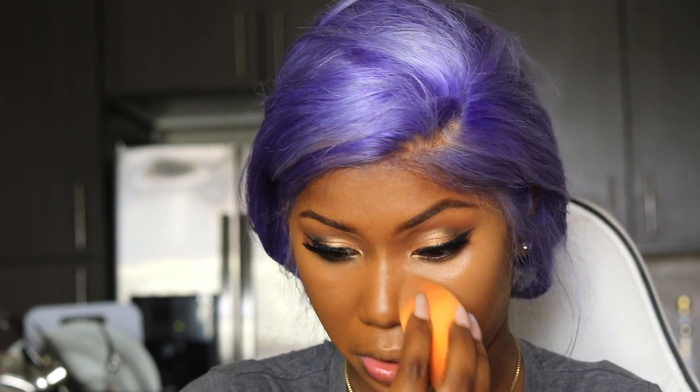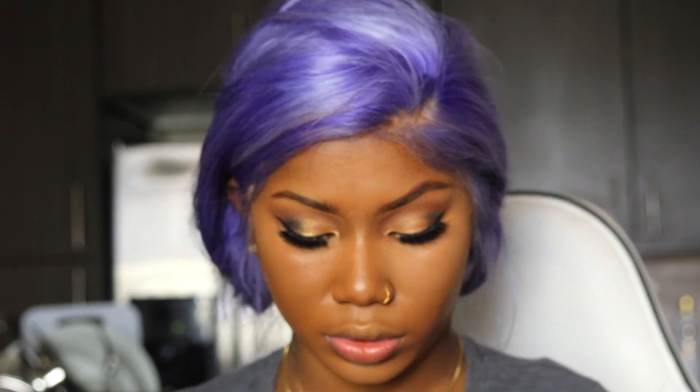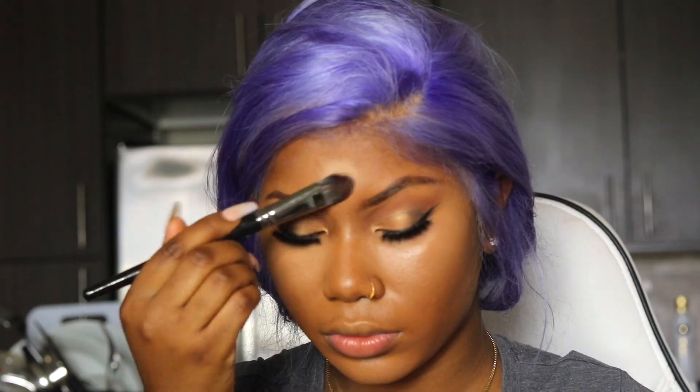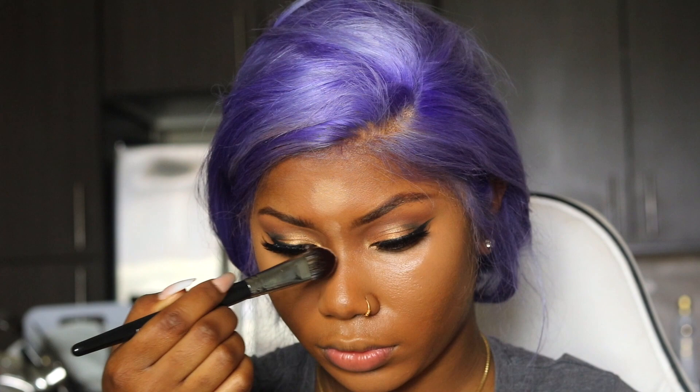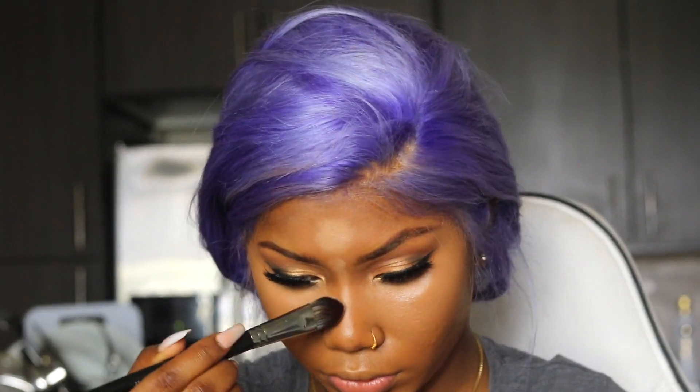I'm going to put my concealer and blend it. This is the Anastasia one that I use and I absolutely love how it gives me that lift — that glow. It gives me a nice glow. I use it on my forehead, on my nose, on my chin. I just blend it all the way in.